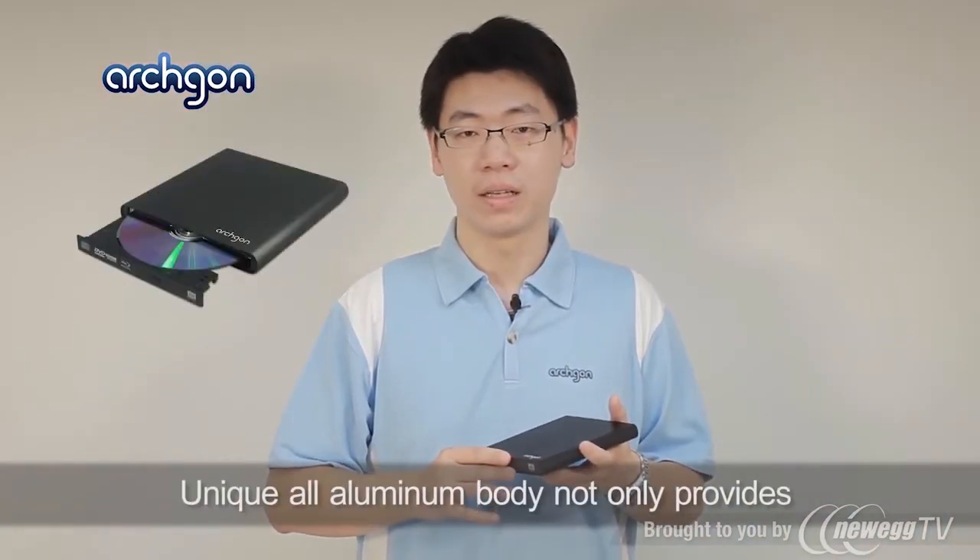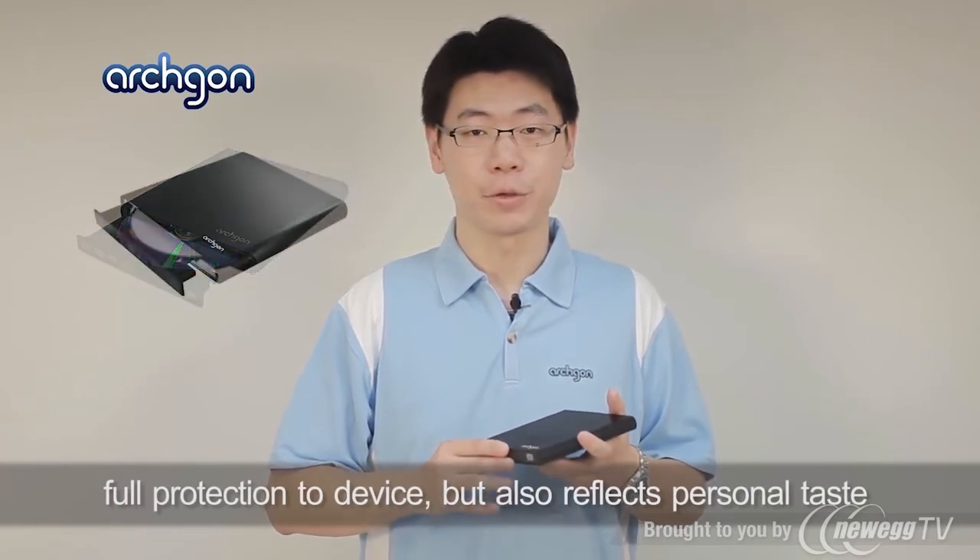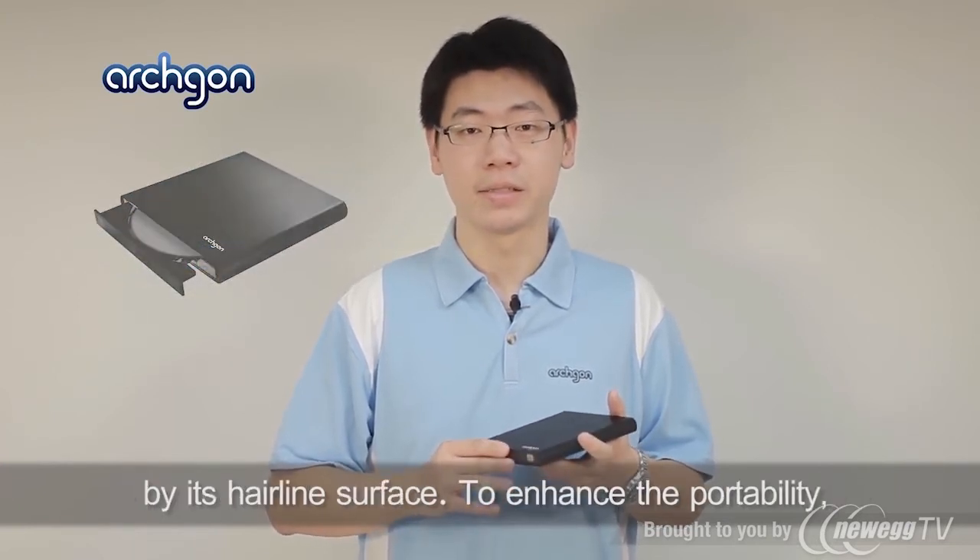The unique all-aluminum body not only provides full protection to the device but also reflects your personal taste with its hairline surface.